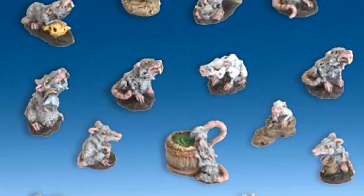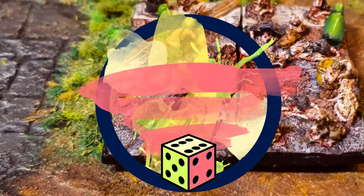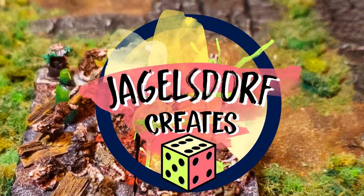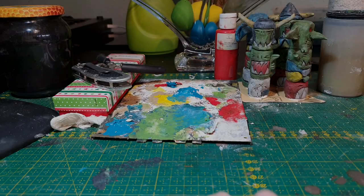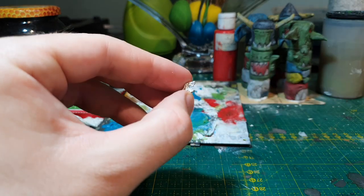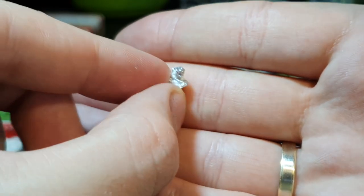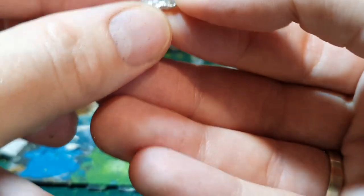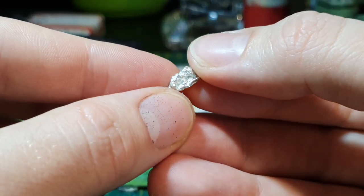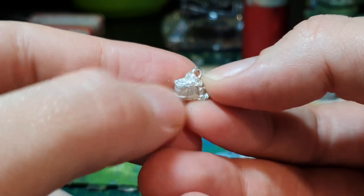I found these really cool sculpts by Freebooter Miniatures and went to town. If you want to see how I made this awesome diorama slash miniature, keep watching! So for this project I bought some rats from Freebooter's Miniatures. They have a pirate themed skirmish game with some very nice miniatures and these rats are among them. They are rather meant to be put on bases as decorations, but they are really fun sculpts doing some crazy things, so I decided to make a little diorama slash rat swarm out of them.